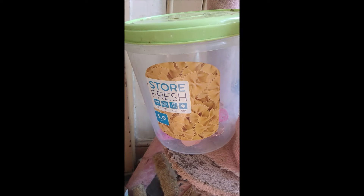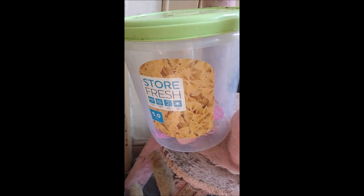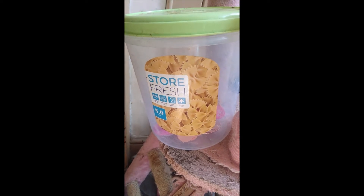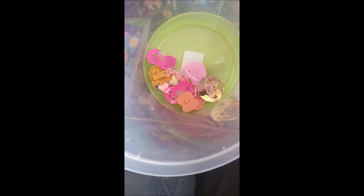I keep the binkies — pacifiers, whatever you want to call them — in this storage bin. So now I am going to show them to you. I use these for the different types of baby dolls I collect: Baby Alive, Reborns, Tiny Tears, and whatever else I collect.